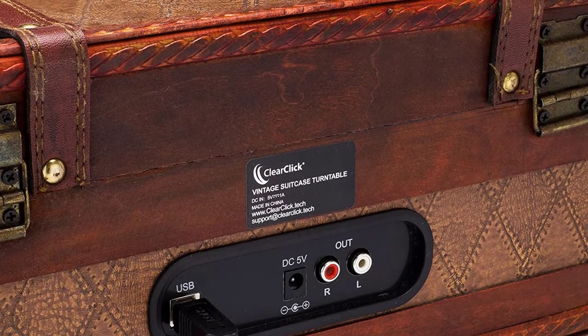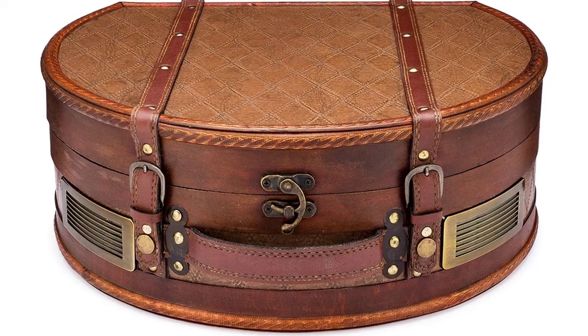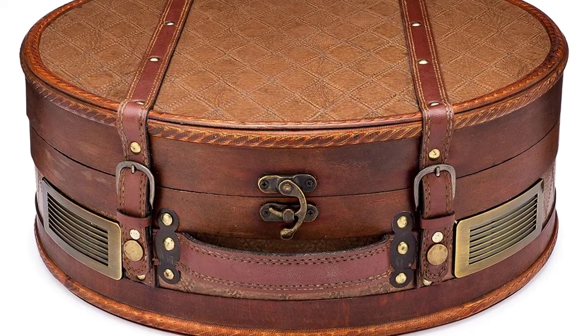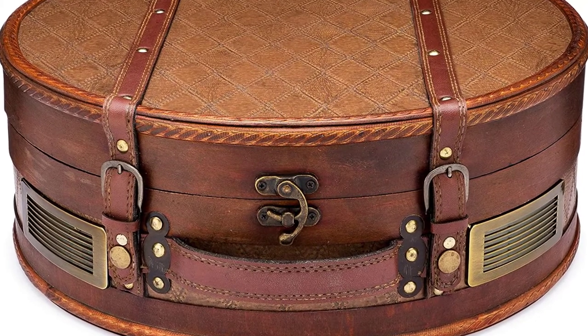It is compatible with Mac as well as Windows. With the help of the included software, it can convert vinyl records to MP3. Thus, if you need a highly durable and sturdy vintage turntable, you can consider this option.